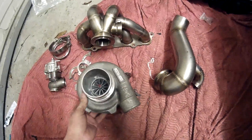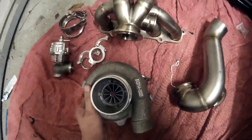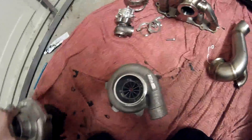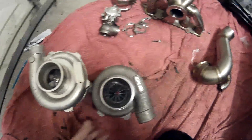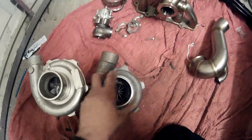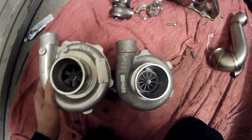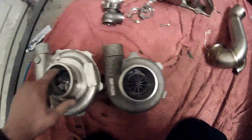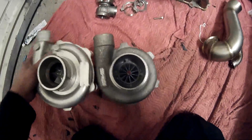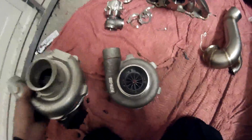I thought I'd give a little comparison of the new turbo, which is supposedly rated up to about 430 brake horsepower, versus my old turbo which was roughly about 300. Look at the size difference — how big that is in comparison, absolutely enormous.